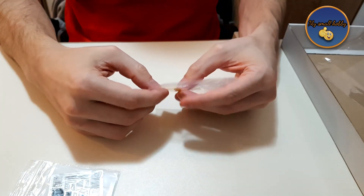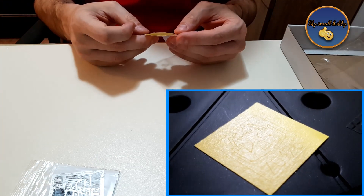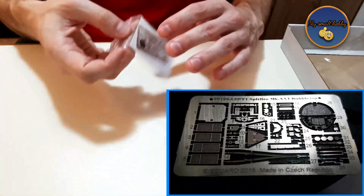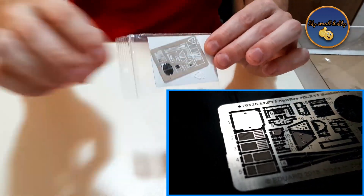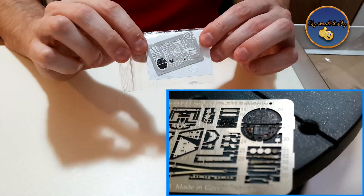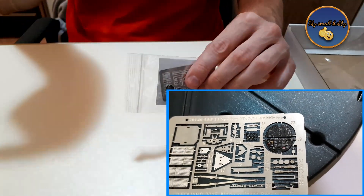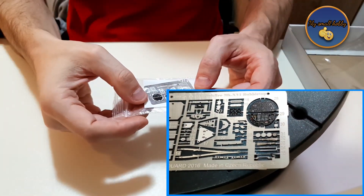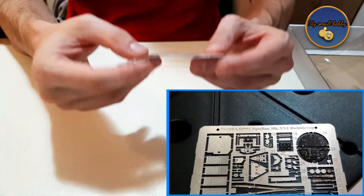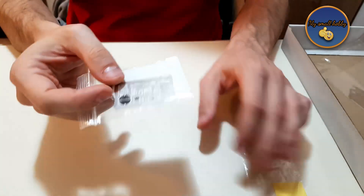Eduard kits usually come with pre-cut masking tape, which is another huge bonus if you want to do a very good job of painting your canopy. As mentioned, this is the ProfiPak, which means that it has these cool little photo-etch parts inside. Hopefully I captured the detail in the close-up shots — you will be able to see just the insane level of detail. There are not many of them, around 36 altogether, but just beautiful.